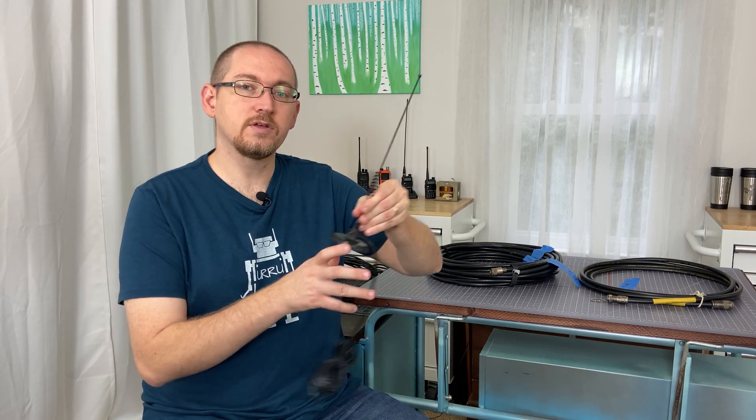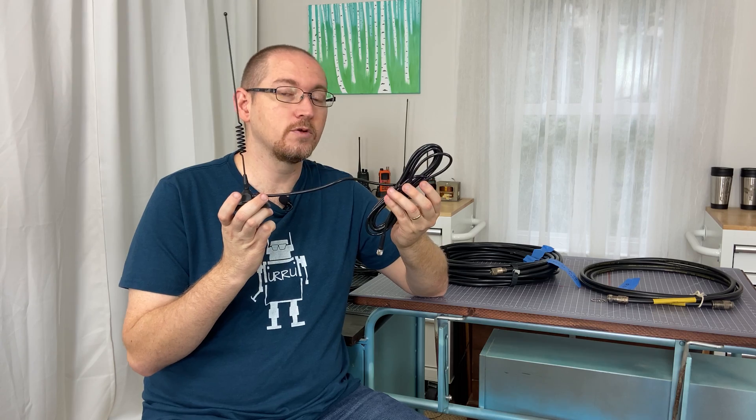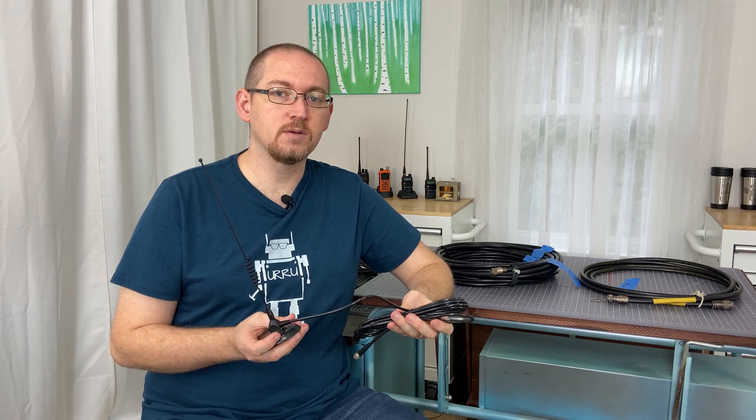Feed lines are everything that runs from your antenna to your radio, or from your radio to your antenna — everything that's in between. Typically it's going to be coaxial cable.